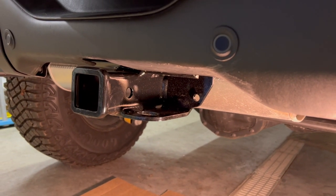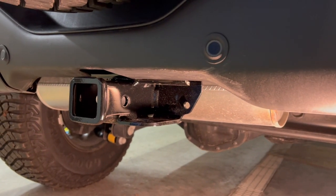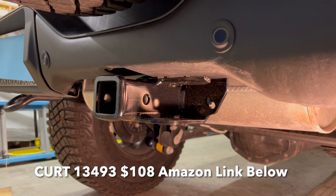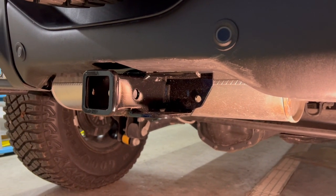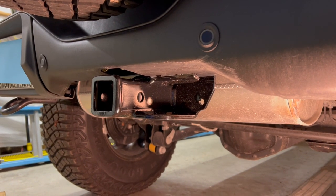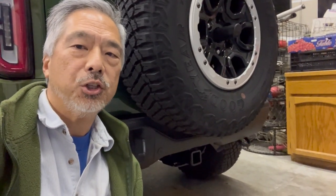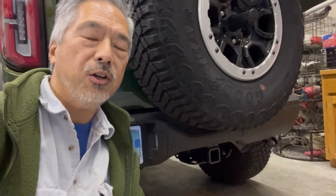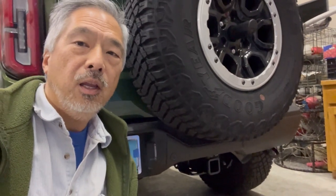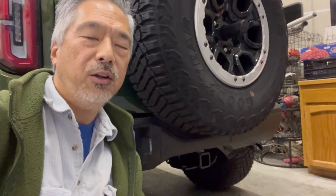Well, there we have it. Our Curt Class 3 tow hitch receiver has been installed. The part was $108 on Amazon and it took about 15 minutes to install. It doesn't really require any special tools or knowledge other than a torque wrench. I'm sure this saved us a lot of money over having the hitch receiver installed at the factory. For just $108 and about 15 minutes of labor, you can install a Class 3 hitch receiver onto your Ford Bronco. If you're ordering a Bronco and the hitch receiver or towing package is still a constrained item, don't be afraid to remove the tow package so you can get your order moving more quickly.